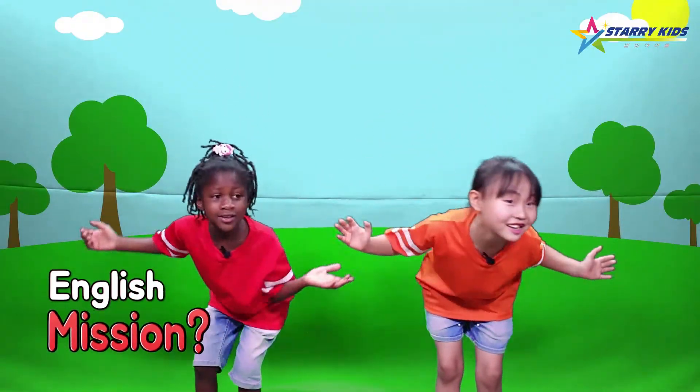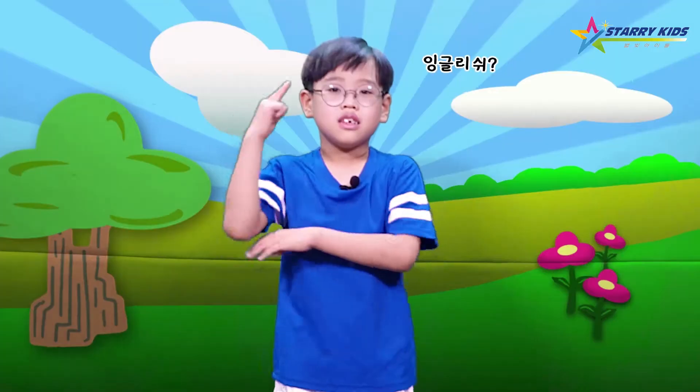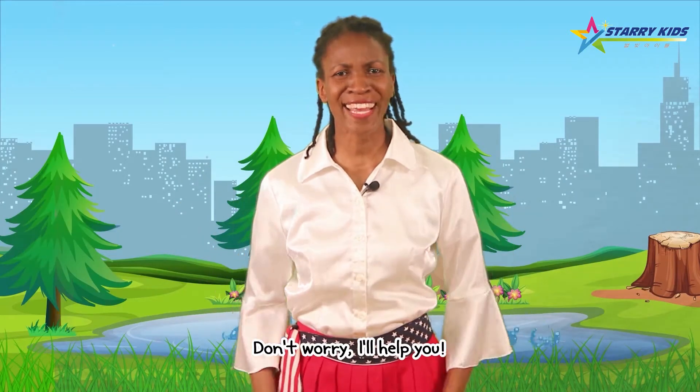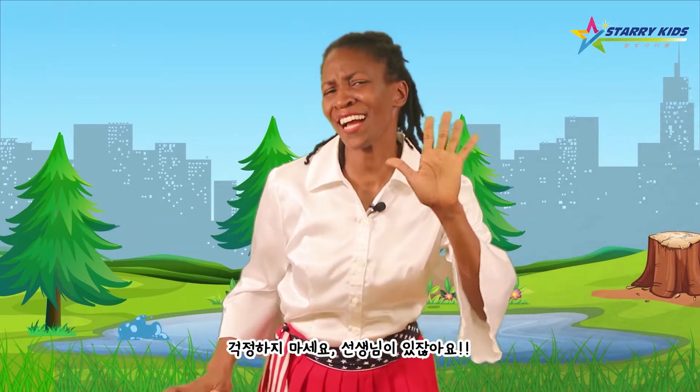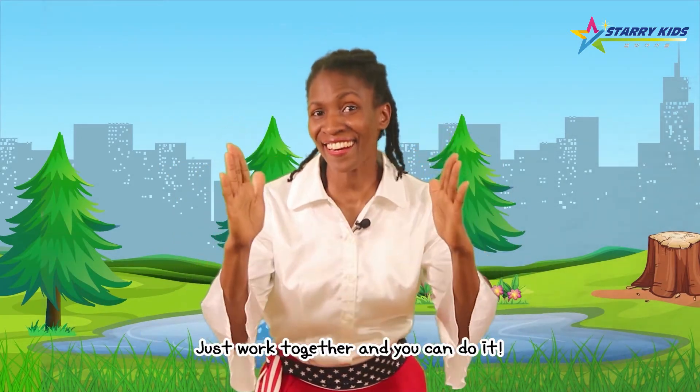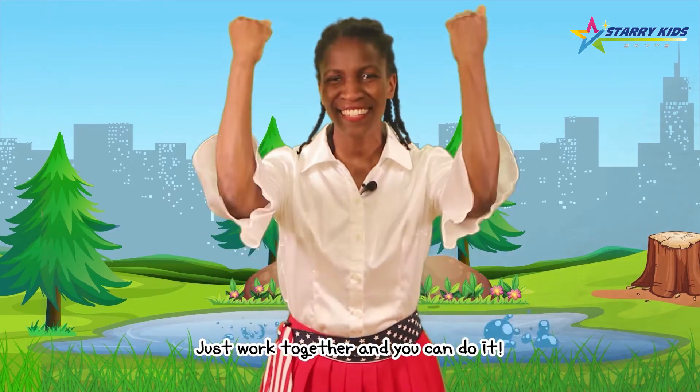English mission! English? 나 영어 잘 모르는데? Don't worry, I'll help you! 걱정하지 마세요! 성선임 있잖아요! 같이 가볼까요? Just work together and you can do it!